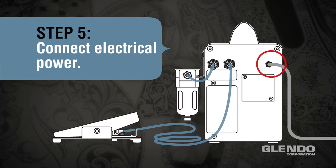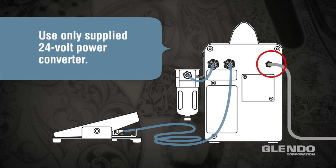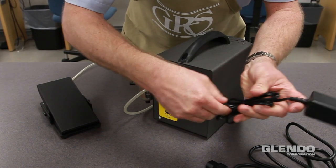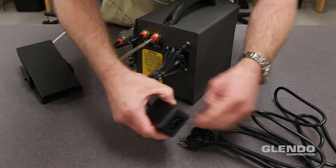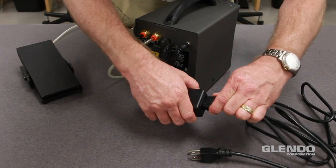Step 5: Connect the electrical power. Please note: use only the supplied 24 volt power converter. Insert the converter cord into the receptacle on the engraving system, then connect the electrical power cord into the 24 volt converter box.